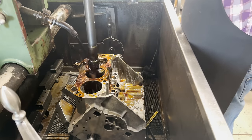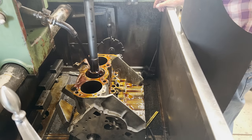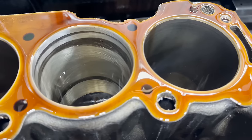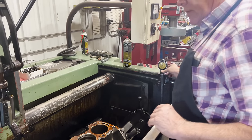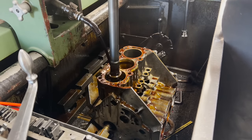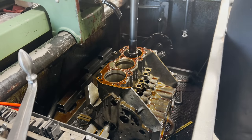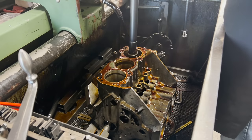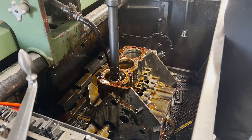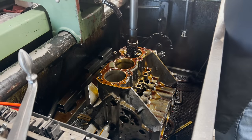With the block set up in the Sunnen CV616 cylinder hone, the hope was to just refresh the surface of the cylinder walls without removing so much material that our piston wall clearance becomes excessive. However, after just a few strokes in the hone, these cylinders showed more wear than initially meets the eye — some really weird wear. After checking and finding that all three cylinders showed similar funny wear, it was looking like the wear was more substantial than we believed and would require removing excessive material for standard pistons. After consulting with the customer, we opted to do the best job we could and bore it for oversized pistons.